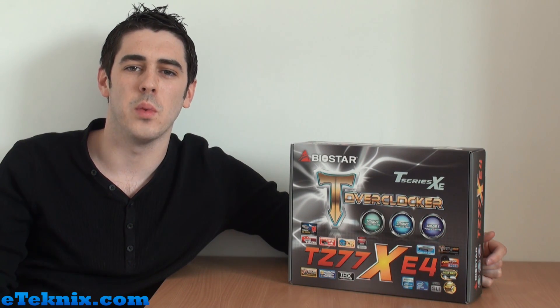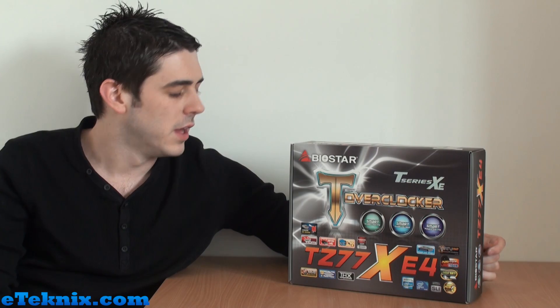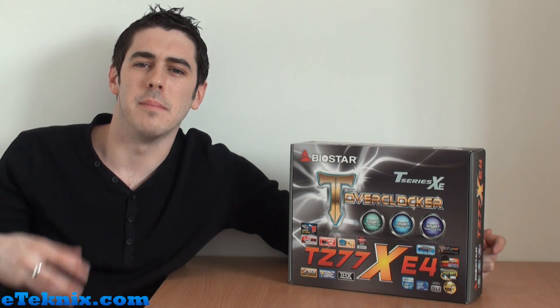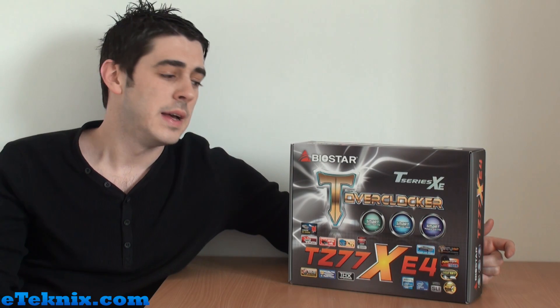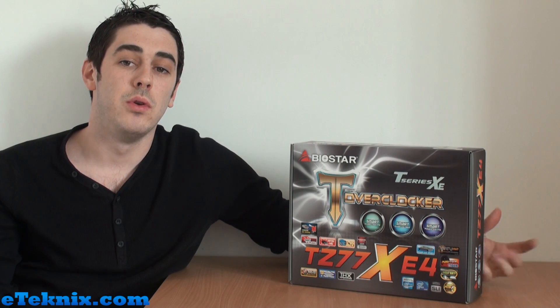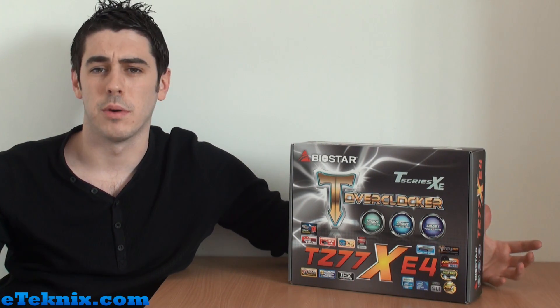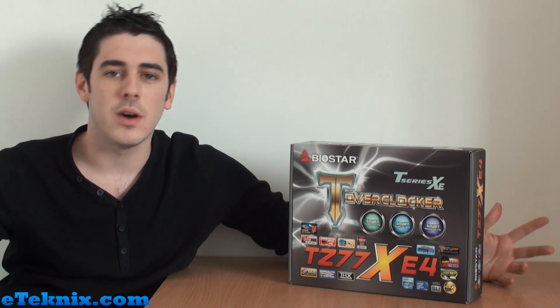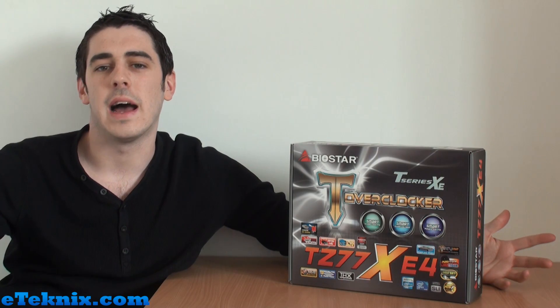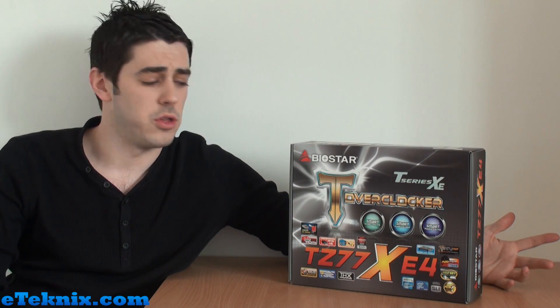Andy Raffel from eTechnics.com here with a video preview. Everyone knows that the new Z77 chipset from Intel is coming up very soon, and that means new third generation Intel processors — which Intel aren't officially calling this, but as we all know it's called Ivy Bridge.